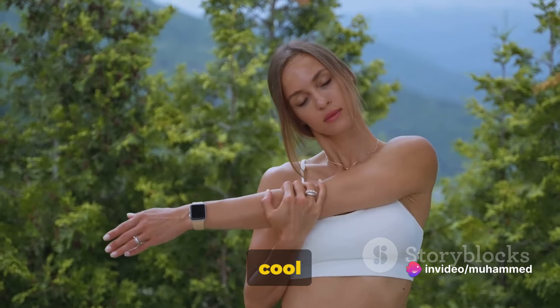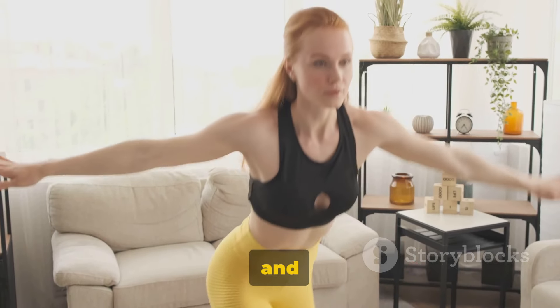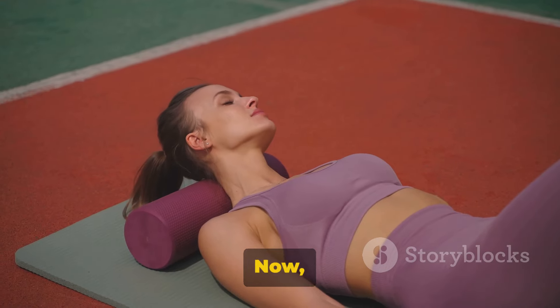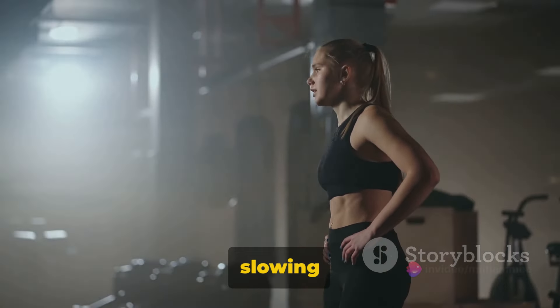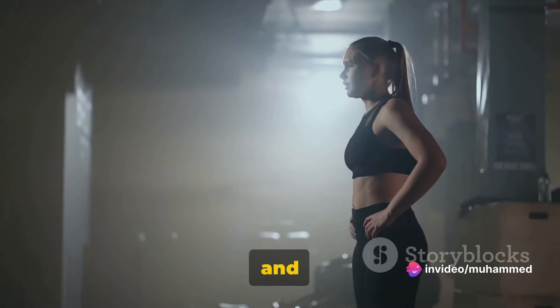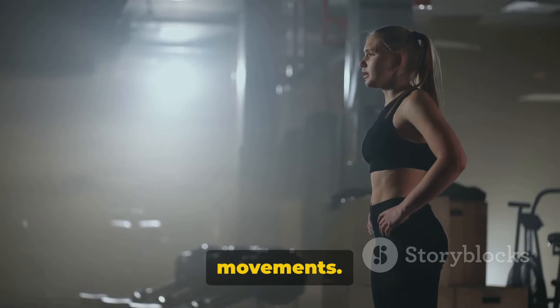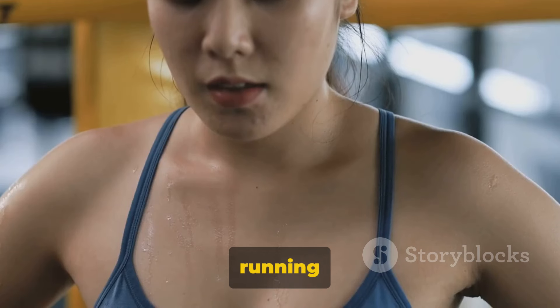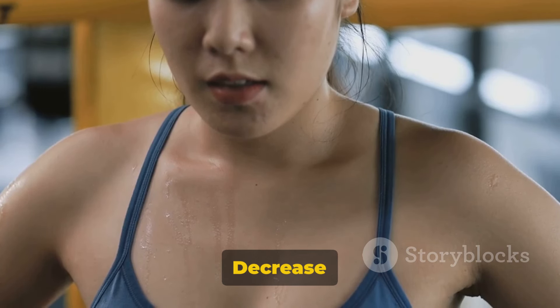After your workout, it's important to cool down. We've been burning fat, engaging our core, and working our muscles — now it's time to give our bodies a chance to recover. Cooling down is not just about slowing down the pace; it's about transitioning your body from a state of high energy and exertion back to its normal state. Start by slowing down your movements. If you've been jumping or running in place, switch to marching or walking, and decrease the intensity gradually, allowing your heart rate to come down slowly.